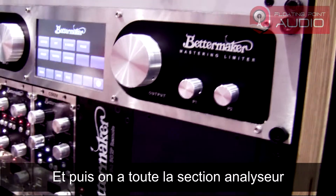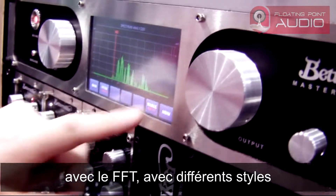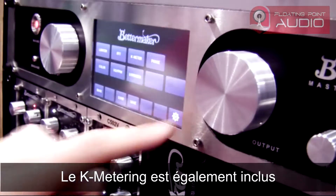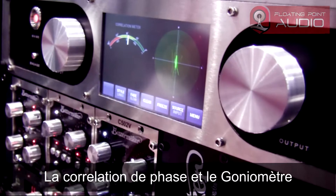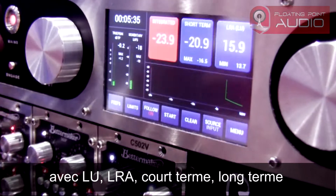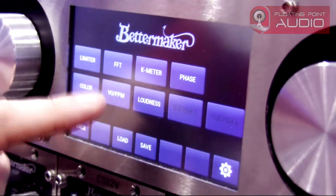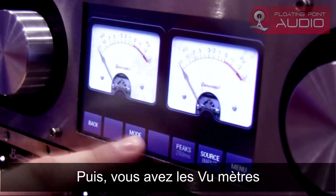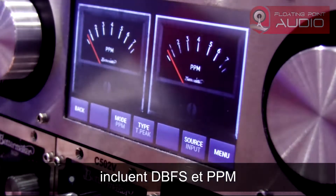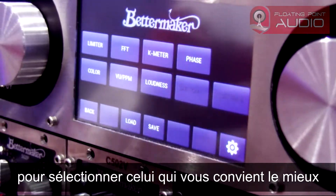Then you have the whole metering section. You have the FFT with different styles. You have the K metering. You have the phase correlation meter and the goniometer. You have the loudness — LU, LRA, short term, long term, and graph. You have VU meters, DPFS, PPM. So whatever you are comfortable with.